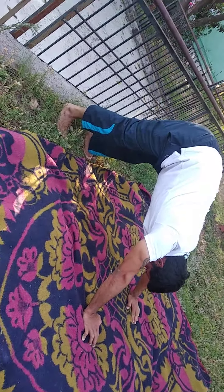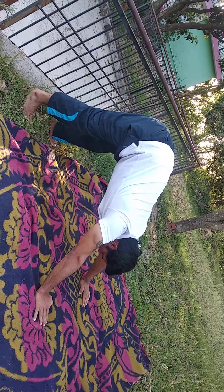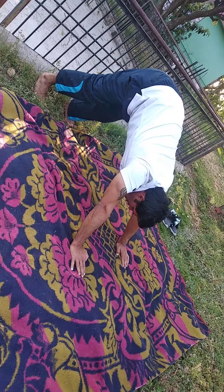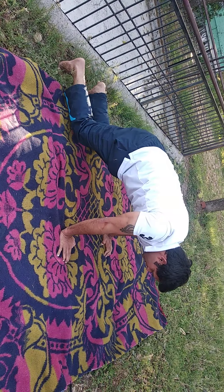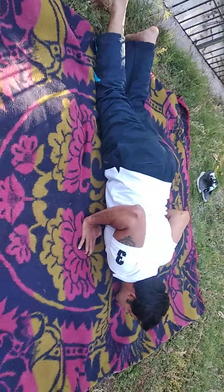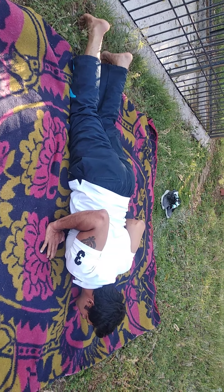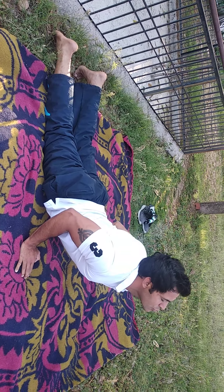Try to touch the heel onto the floor. This is called plank position. Now gently go down, bend your knees, elbows tucked into the body, and look up — stretch your lower back.